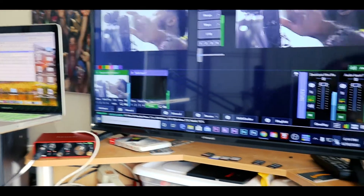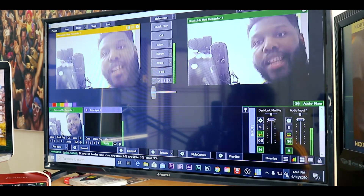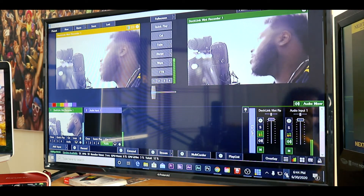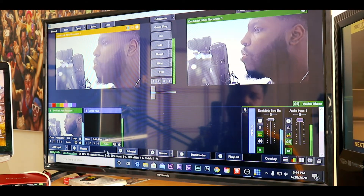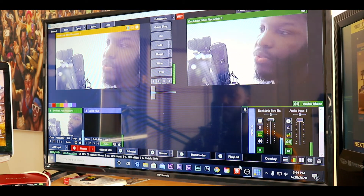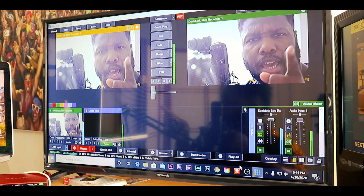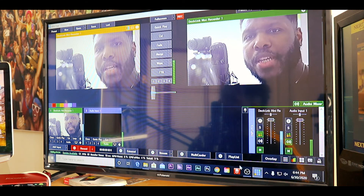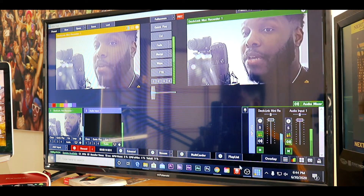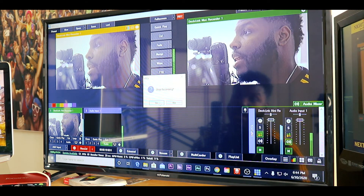Over here you can see Vmix — that's the program I use a lot for live streaming church services, conventions, seminars, and live concerts. I'm getting ready to record myself through Vmix, recording live through the computer now. I should be recording directly from my camera into the computer through Vmix, and then once I hit stop I'll be able to play back the MP4 version of this video clip.